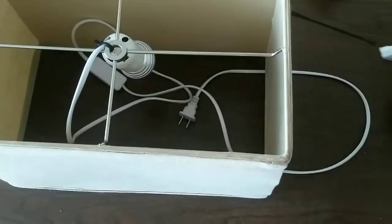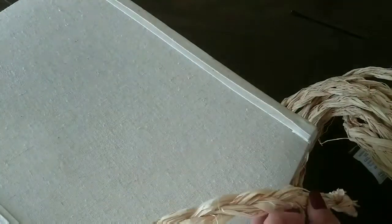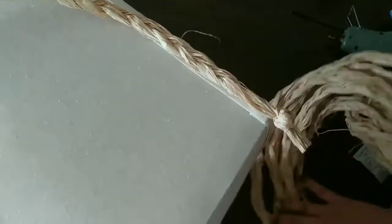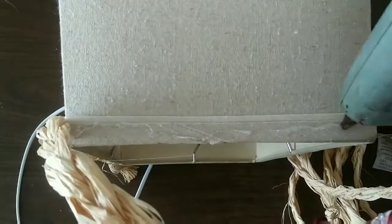You can see it was broken and I just glued it. Now we're going to start attaching our raffia — we're going to make one row of raffia and two rows of rope, and I'm going to glue that all around the top part of our lampshade.